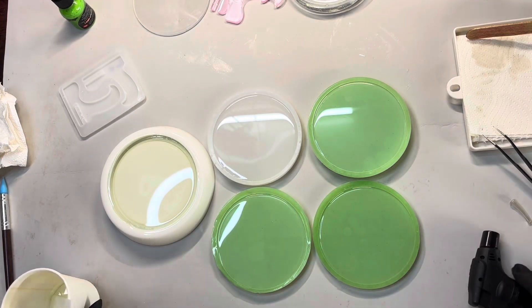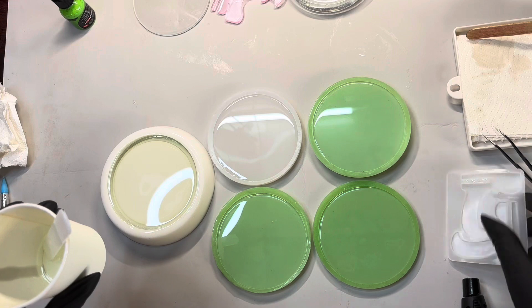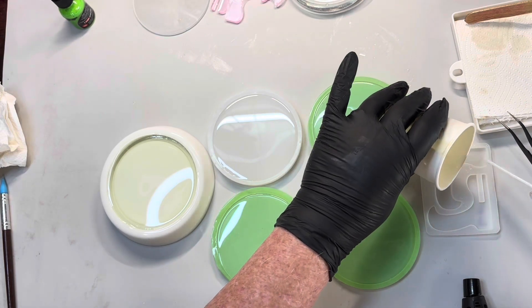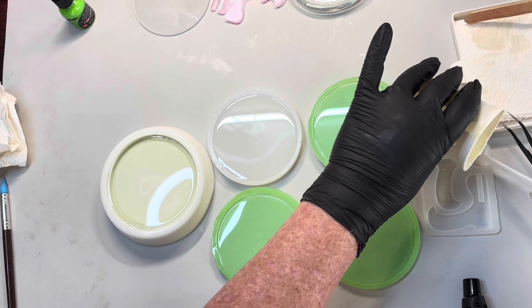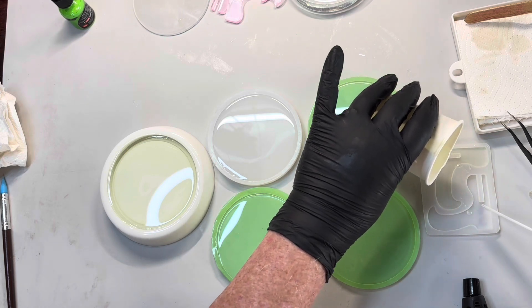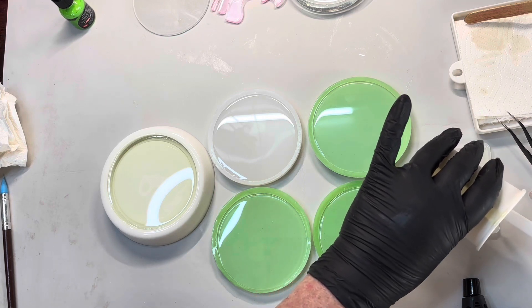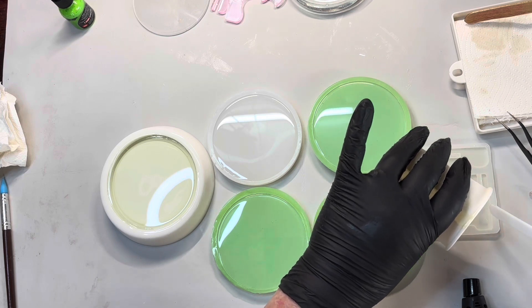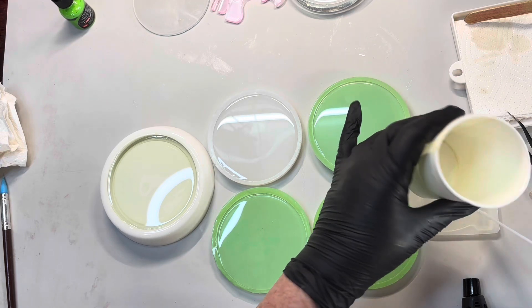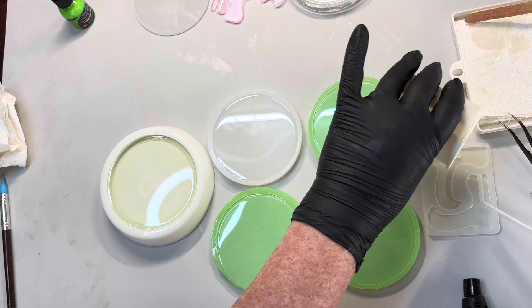I'll pay better attention to this one today. I think I might have enough to just do the little stand. Pour it into that one. I made up 112 of A and 56 of B, and that was pretty much spot on for the last of the resin in that container. So surprisingly, I had my measurements right all the way through the bottle.